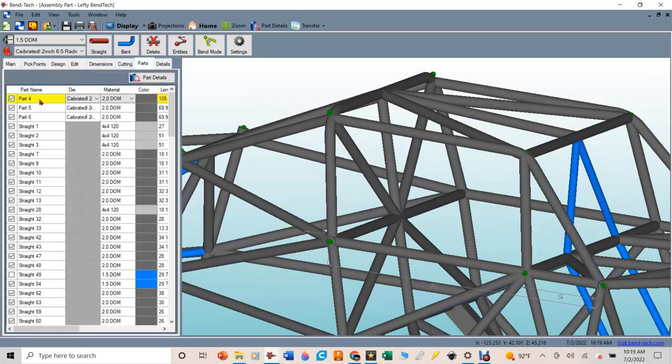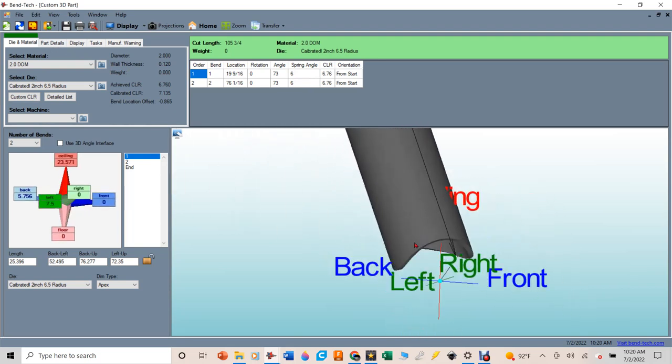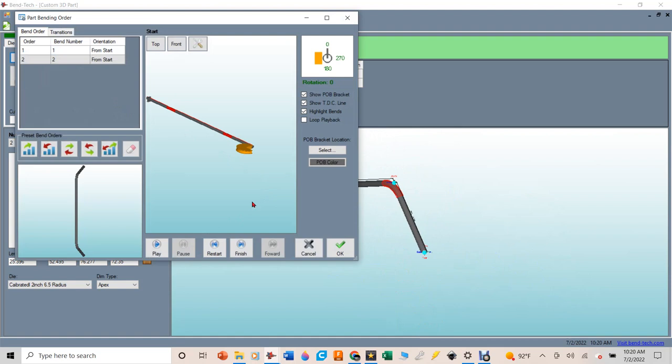This is part number four - that's what this tube is called. I'm going to go over to Part Details and that's going to give me all of the information I need to transfer onto the tube. I'm going to write these dimensions down on a piece of paper: 19 and 9/16, then 76 and 1/16 - at those points I need to bend the tube 73 degrees. I need to account for my own spring back; those values can be saved in Bentec. You can also zoom in to check your copes, see what the bend order is supposed to be, and actually play an animation of how it goes through your bender.